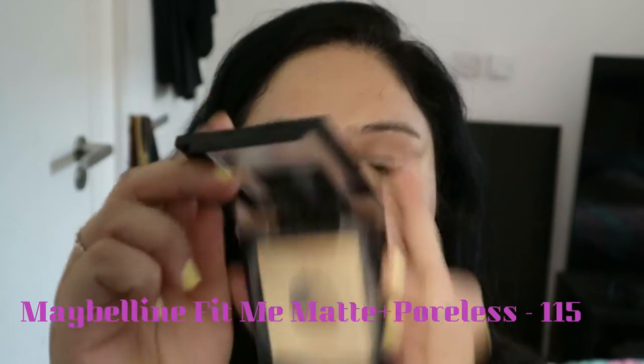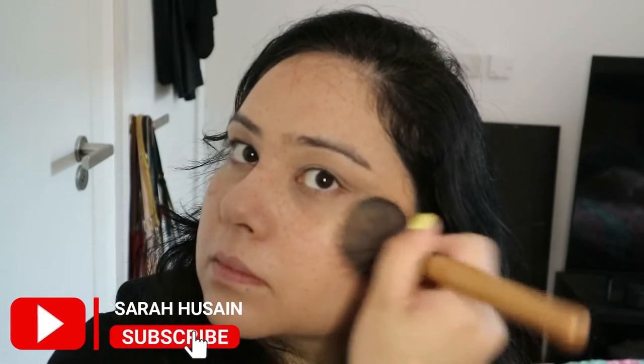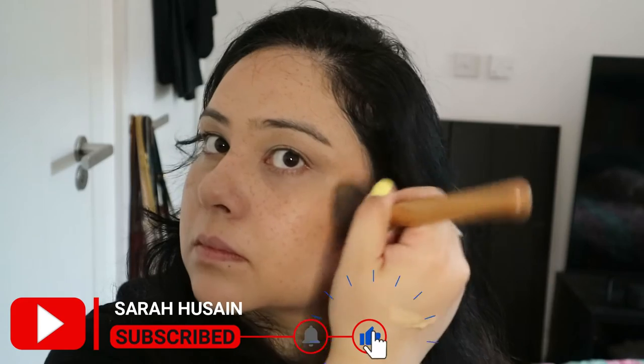Then I'm just using my eye primer — this is the one from Max Factor, you can use whichever you want, it doesn't really matter. Then setting everything with the Maybelline Matte, and then going in with the bronzer from Chanel. I absolutely love this bronzer — it just melts into the skin beautifully.